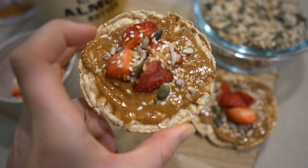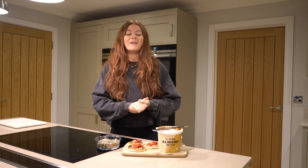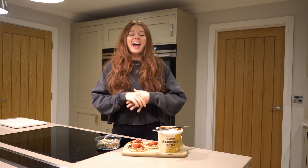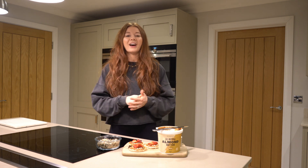That is the final snack, which concludes the five healthy yummy snacks for this video. I hope you enjoyed it — make sure you like and subscribe if you did. Let me know which one is your favorite or which one you're going to have a go at making down below.